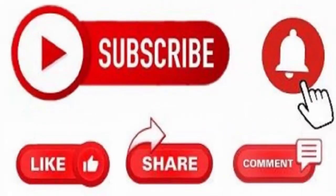Thanks for watching this video. Please like this video and share it with your friends, and for more videos please subscribe to my channel.